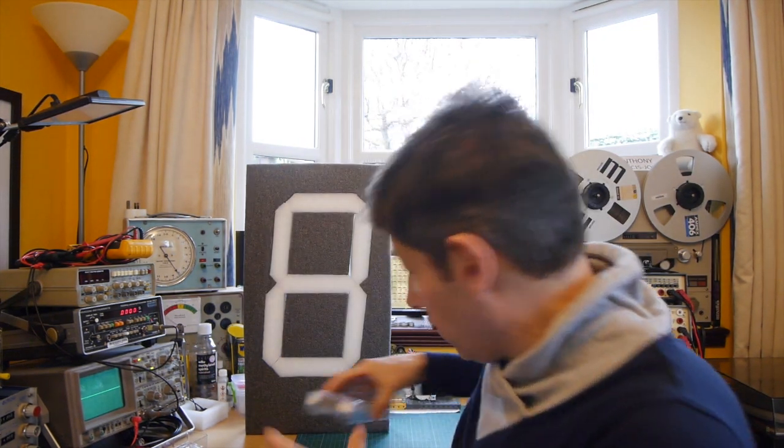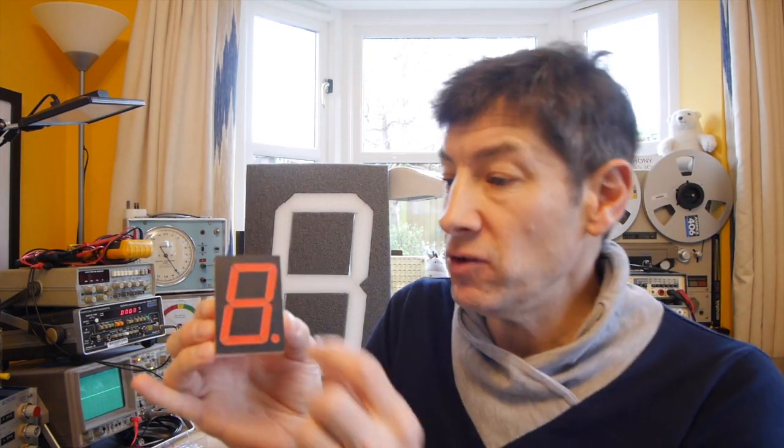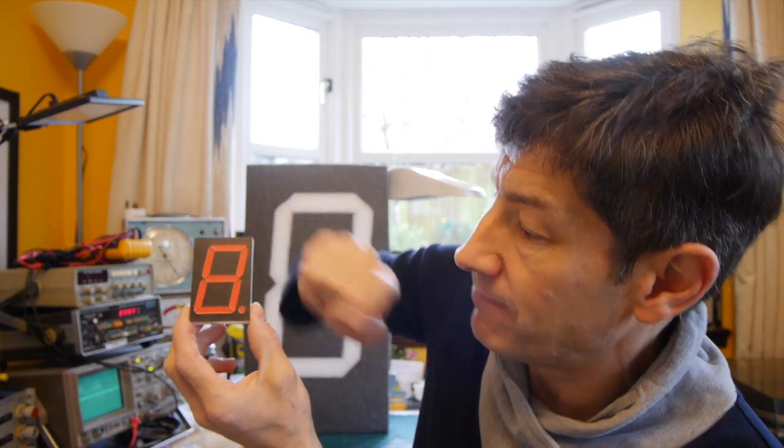So let's kick off with the displays themselves. They're normally very small little things that you can buy about this sort of size, but you can get larger ones. These used to be on gaming machines, pinball machines and things like that. What you need to know about these displays is, hints in the name, they've got seven separate segments that can be lit up. And if you light up groups of these segments, you can show the shapes of numbers or letters on the front. For example, if you want to do the number one, you have to light up this segment and that one, so you get this vertical line. There's also an eighth place, a decimal point, and sometimes there's a ninth - another decimal point. But what we're going to look at today is the seven segments.